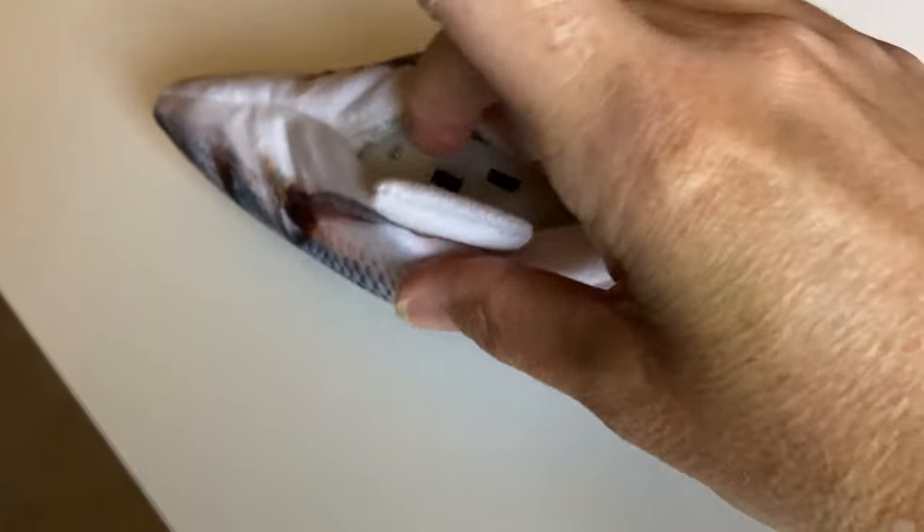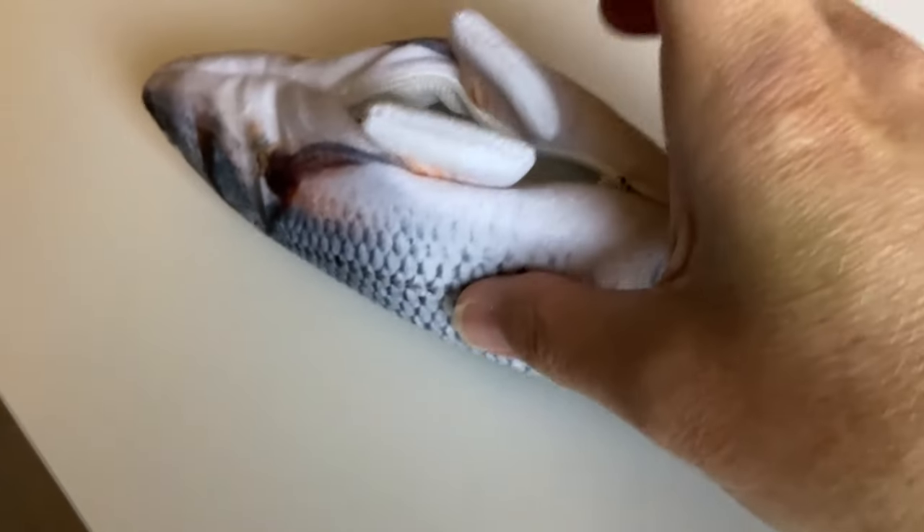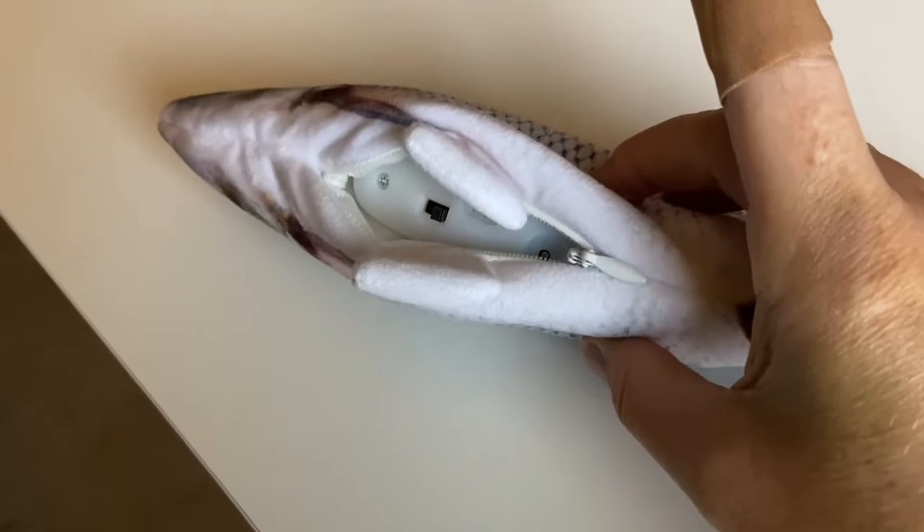Here is the on/off switch. I'm going to go ahead and turn it on, zip it up, and show you how my cat reacts.